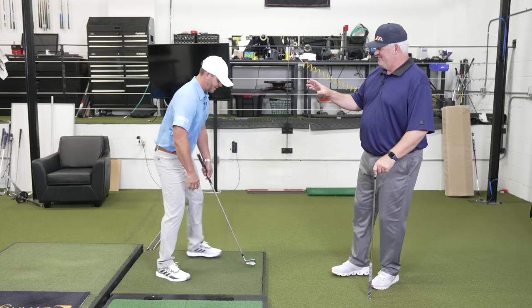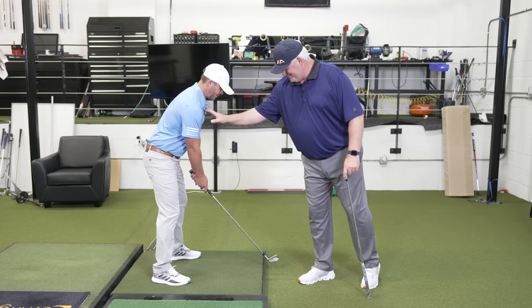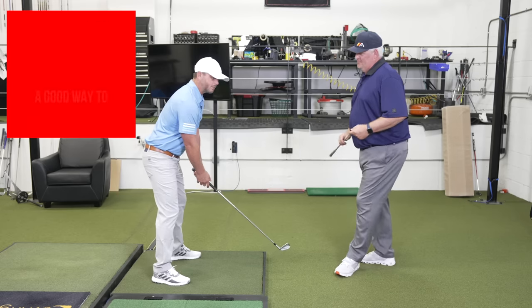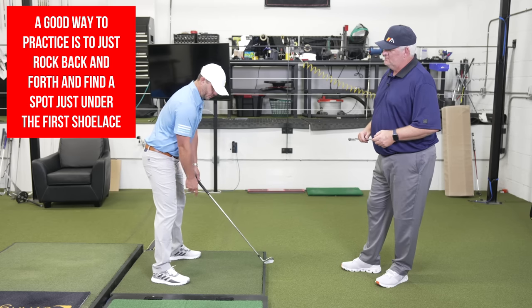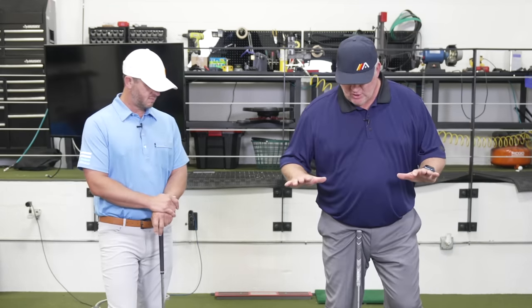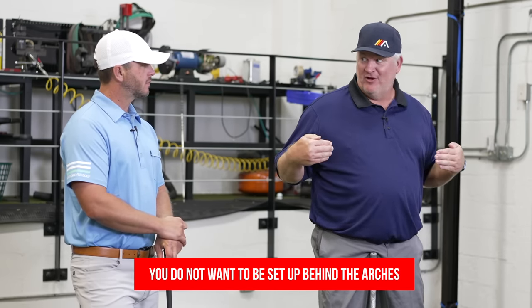Let's see you do the setup. I'll be a 200-pound wind. I'm trying not to cheat. Close your eyes. And I can't be pushed off in either direction. A good way to practice is just rock back and forth and find the spot just under the front of that first shoelace. If you're looking at pressure plates or force plates, you want to basically be over the arches to slightly towards the balls of the feet. You certainly don't want to be set up behind the arches and definitely not in the heels. You should see the whole footprint or a slightly light heel.